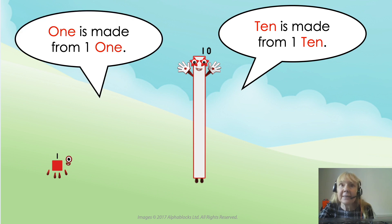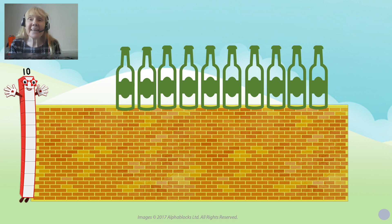Ten is made from one ten. One is made from one one. There's a special song about ten that ten likes to sing — it's called Ten Green Bottles. I wonder, have you heard that song before? This is how it goes.